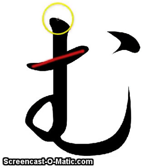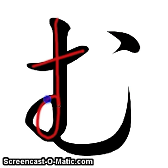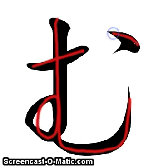Short across, go down, loop around. Curve over to the right, fling up. And in the corner — mu.